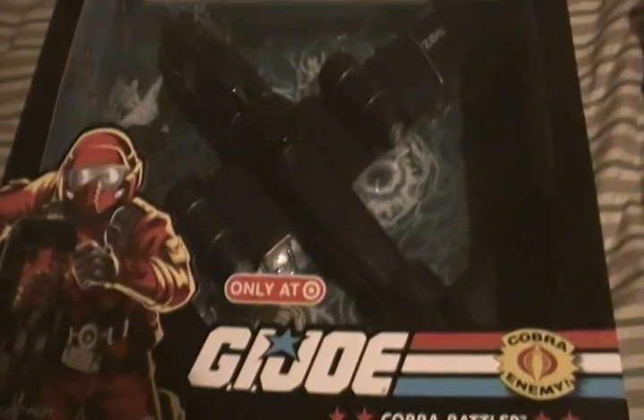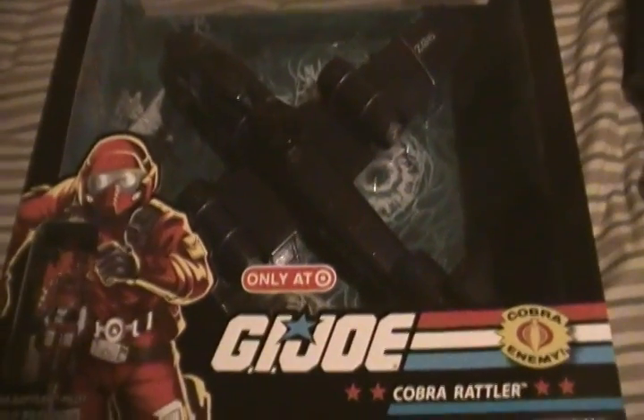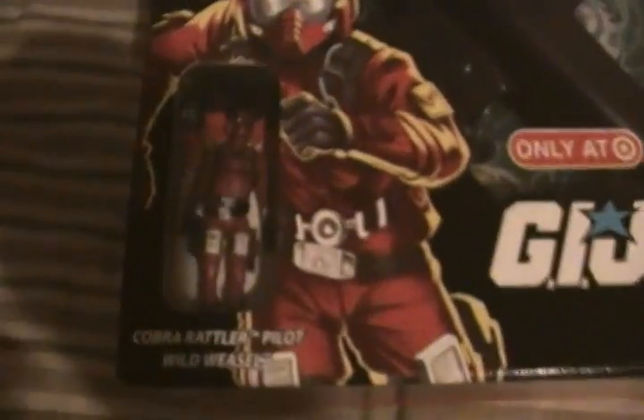Here's the Cobra Rattler. I'm not opening these yet because the boxes are so pretty. The file cards look great. So I just really haven't opened them — they look good on display in box. The Cobra Rattler is a vertical takeoff and landing craft, kind of an A-10 looking plane but with two thrusters here and one in the back. It comes with its pilot, Wild Weasel.